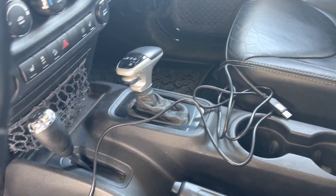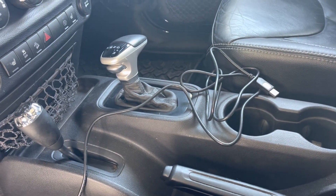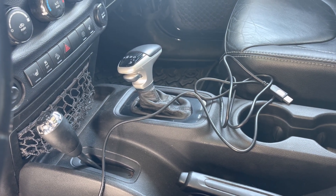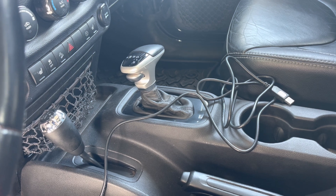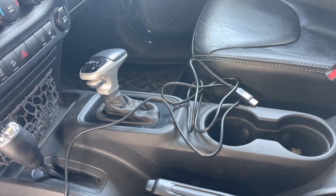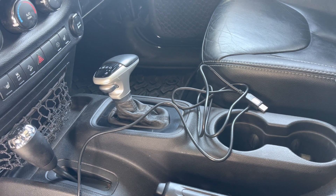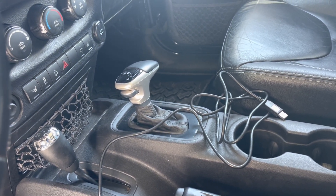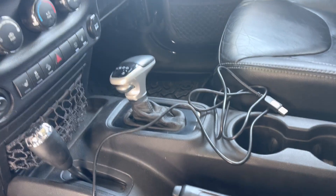Keep this cable with you in the Jeep just in case we have a problem — we need to do an update to the module, or there's something new. So hang on to this cable, keep it. This is only for the PCS module. That's the module that's up front of the shifter.